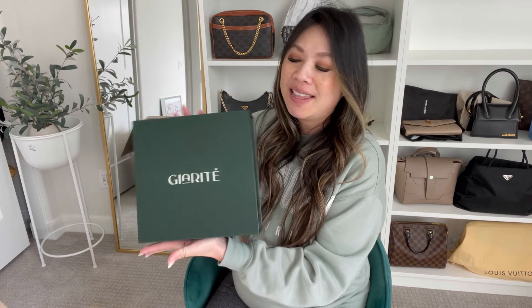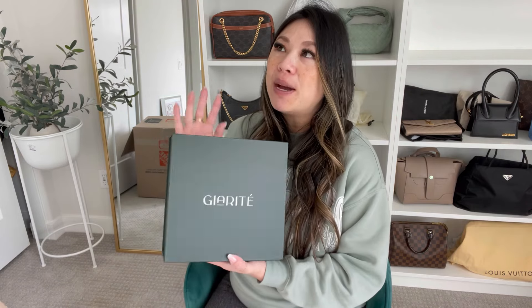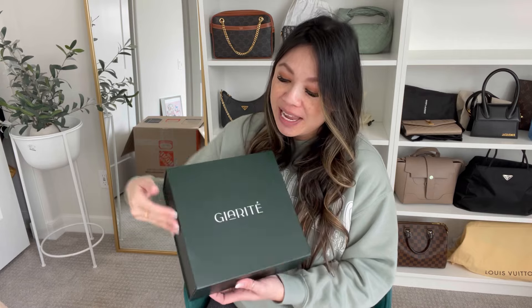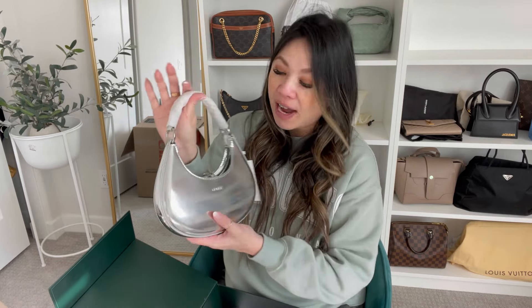Before we get into that, I want to do a quick little unboxing. This is a brand called Giorite — I hope I'm saying that right, I'm so sorry if not. But they sent me this bag and I've been waiting to unbox it on the channel because I wanted something fun and festive. I know it's been a big blur because you guys know I was moving and it's been super busy. But I love this bag and I think it's like the perfect going-out evening bag, so I wanted to unbox it. It kind of gives me Prada Clio vibes in some sort of way.